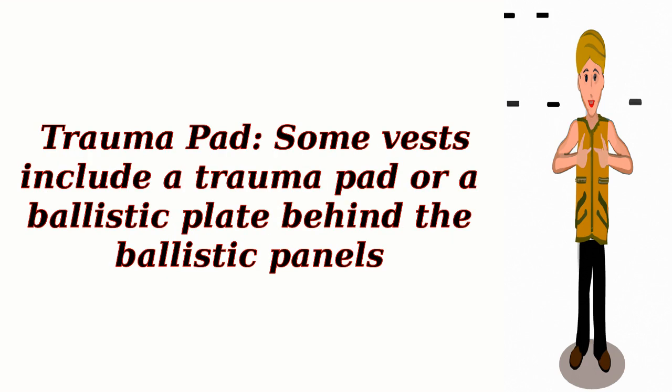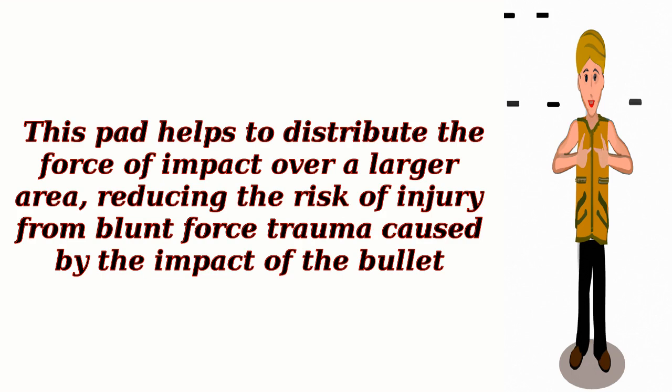Trauma Pad: Some vests include a trauma pad or a ballistic plate behind the ballistic panels. This pad helps to distribute the force of impact over a larger area, reducing the risk of injury from blunt force trauma caused by the impact of the bullet.